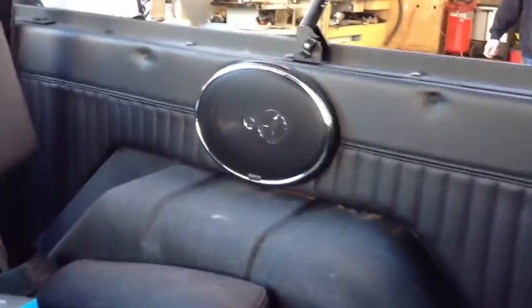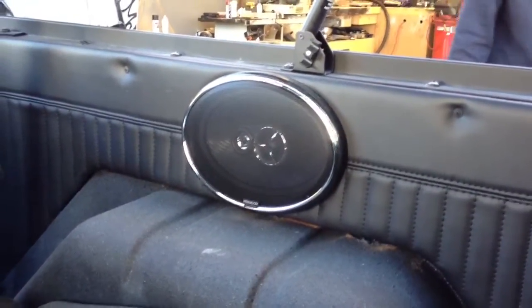We did an XD 4-channel amplifier on the interior of the Tuffy box, and some Kenwood Exelon 6x9s on top of each rear wheel.